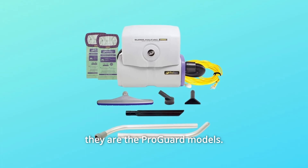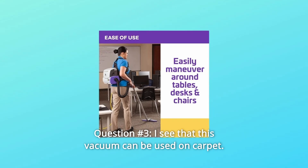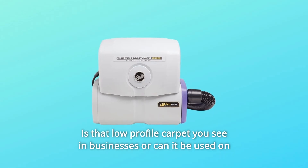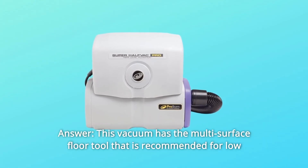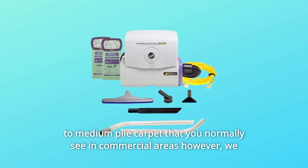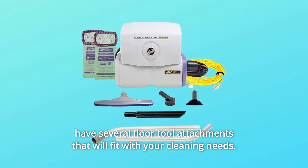Please contact customer service if you need further assistance. Question 3: Can this vacuum be used on regular home carpet? Answer: This vacuum has a multi-surface floor tool recommended for low-to-medium pile carpet typically found in commercial areas. However, there are several floor tool attachments available that will fit your specific cleaning needs.